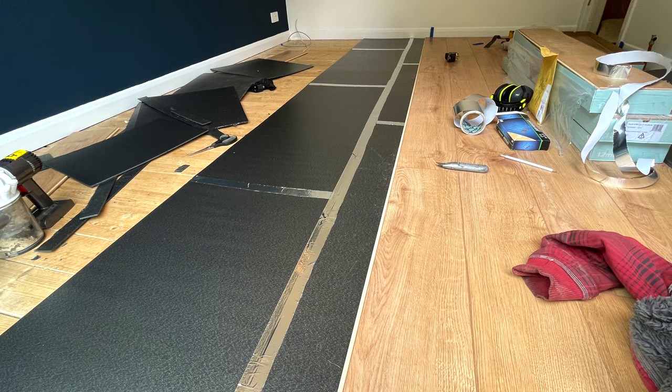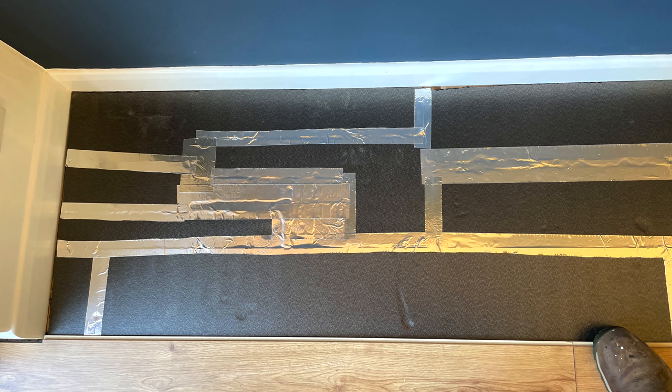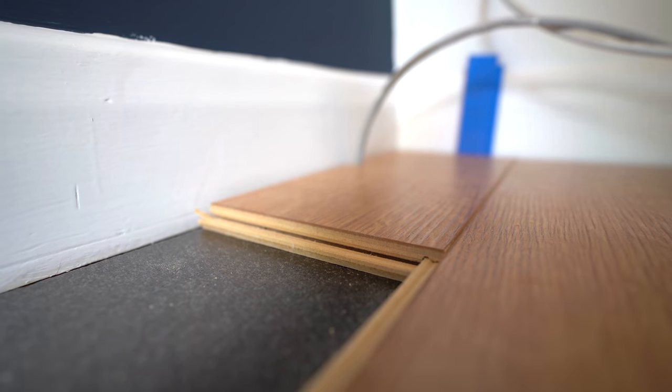Back to the underlay - as I laid each row, I used aluminium tape on the joints to keep it in position, and when I got to the end I only had scraps left, so I made a bit of a jigsaw and taped it over, which was fine. No underlay left over to store in my already cluttered garage. The final row of laminate is then ripped down with a jigsaw and clicks into place. Looking good.